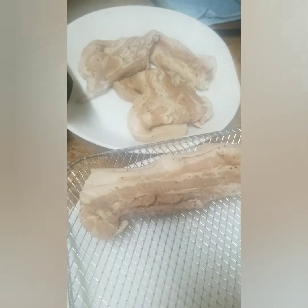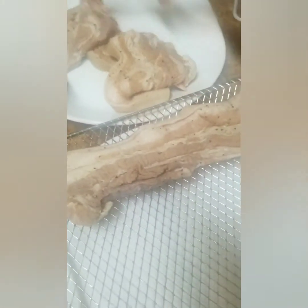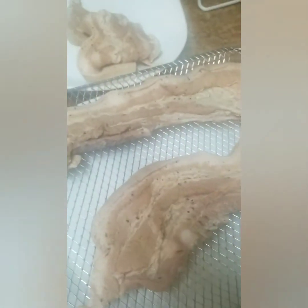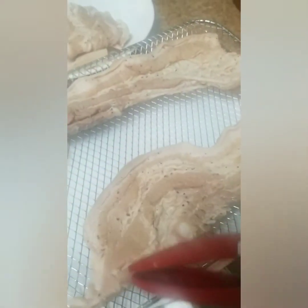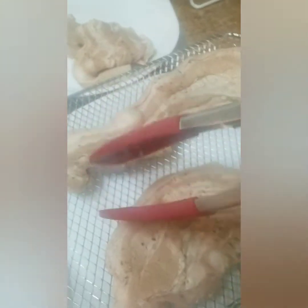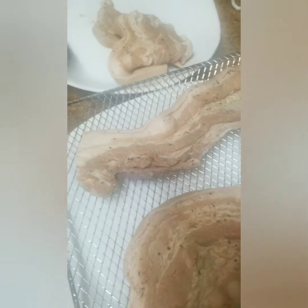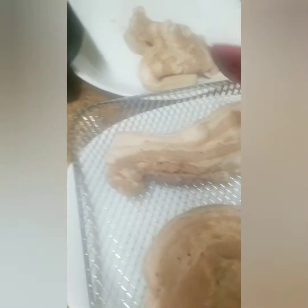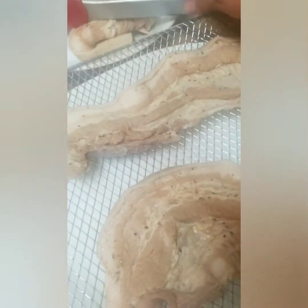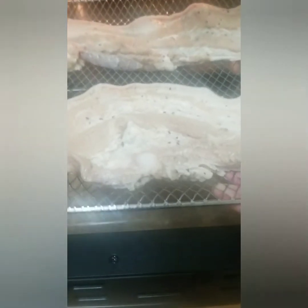I need to cook this, so we have to place this on the rack. Be sure there is enough spacing. Maybe I need another rack, but let's try this first. I'll put it in the middle.